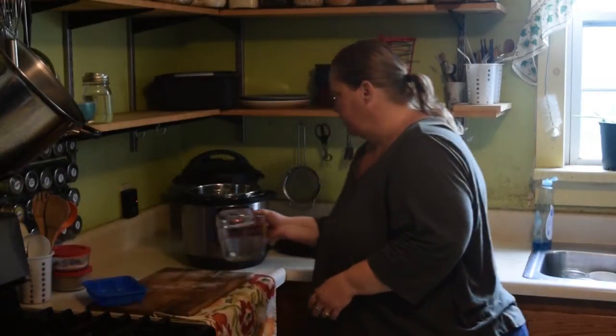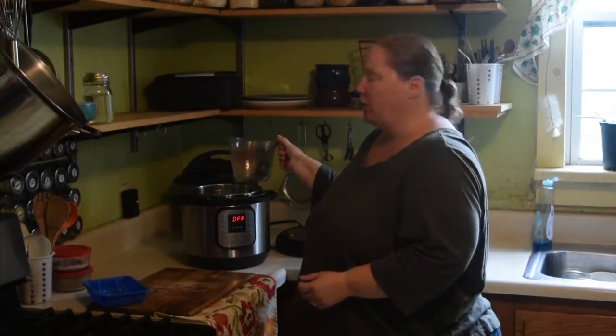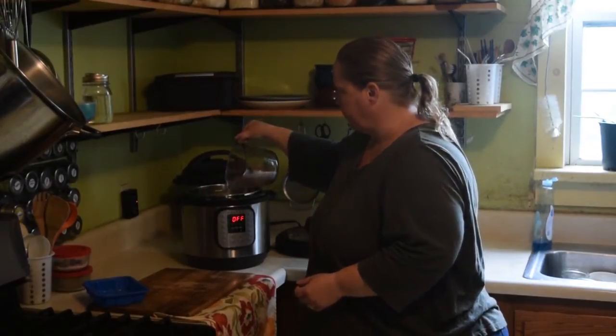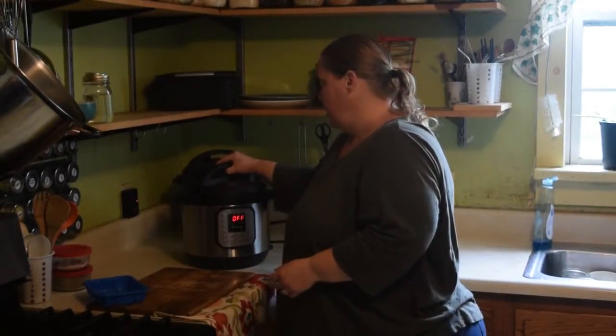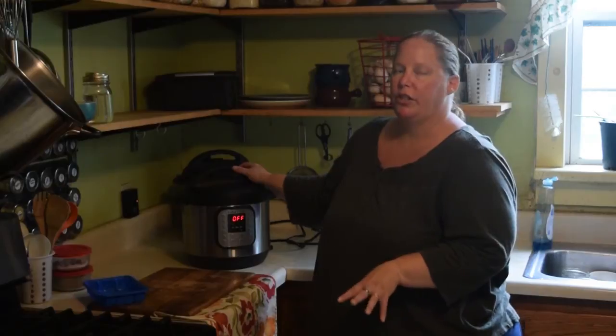For our pressure canner, we have a max fill line, and you want to follow your manufacturer's directions on that. To fill your vegetables, add filtered water up to your max fill line. We're going to cook this for one hour on medium-high heat. If you can adjust your pressure, adjust it just to medium pressure.